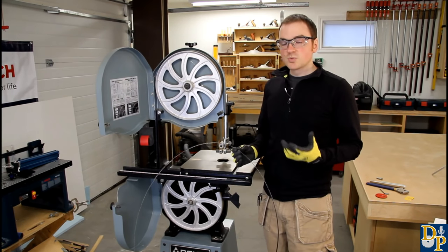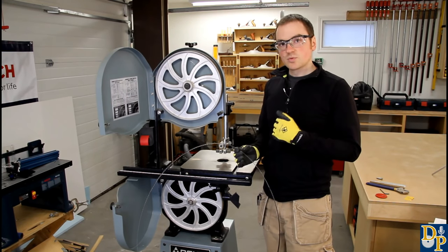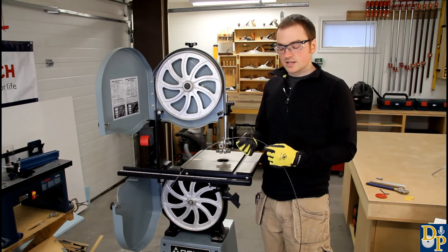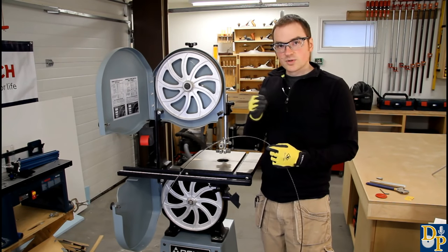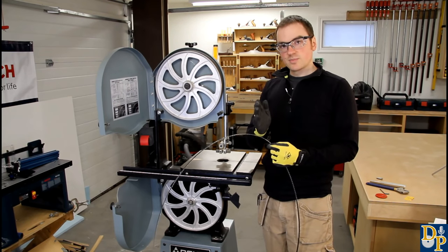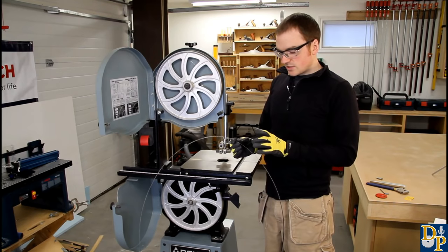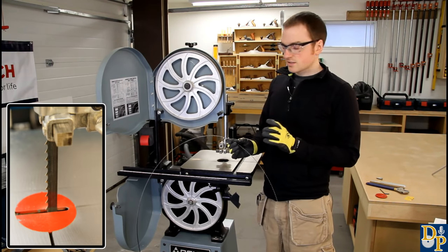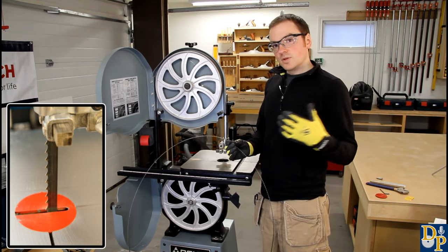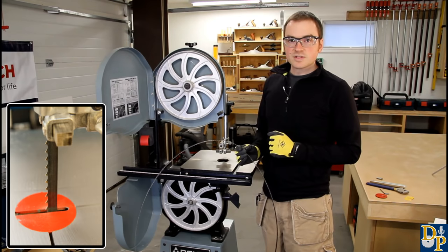If you're looking for a smooth cut, then you want a higher tooth count - more teeth per inch - and that will give you a smoother finish surface. Now as far as blade width, it depends on the radius that you want to cut. If you want to do a lot of scrolling work and tight radiuses, then you want a very narrow blade. If you want something that's going to track straighter for ripping or more gentle curves, then a wider blade is best. I usually keep a half inch, three tooth per inch blade installed on my bandsaw.